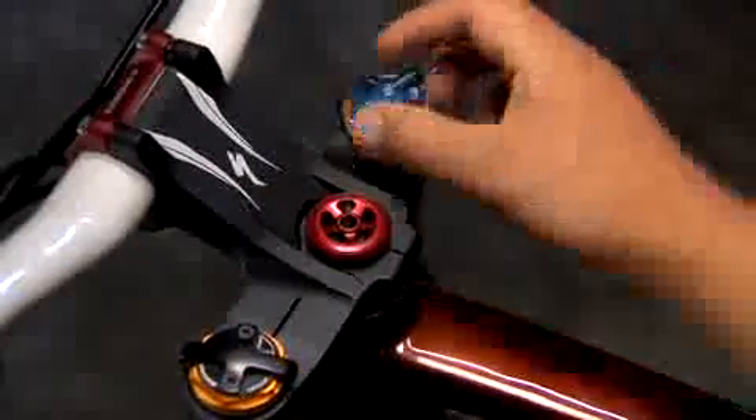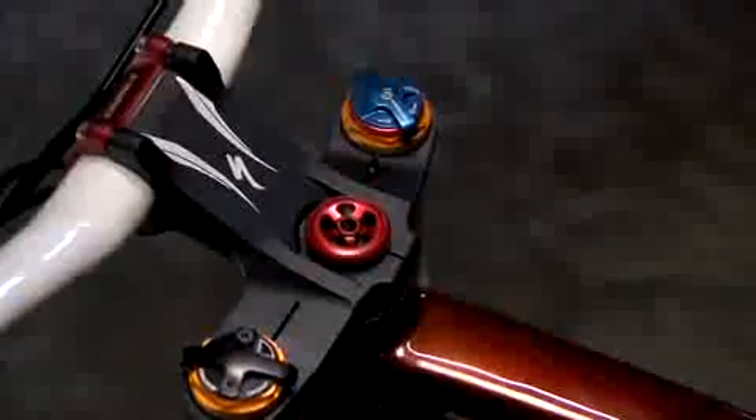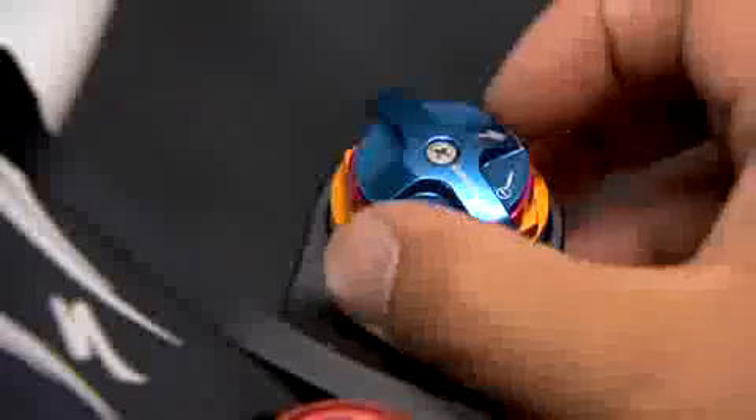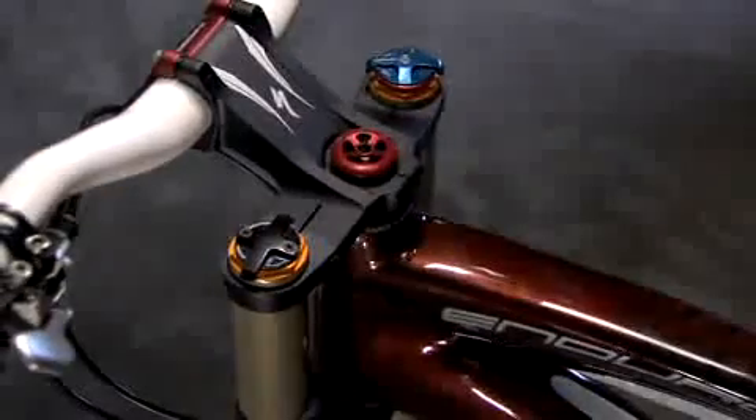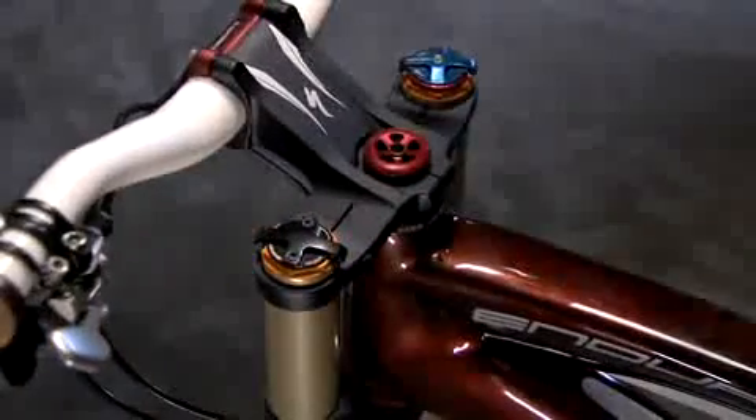Moving to the front fork, turn the blue compression lever located on the top right fork leg entirely counter-clockwise to the full soft setting. Additionally, for the Specialized E-150 fork, turn the black travel adjust lever entirely counter-clockwise to the fully extended travel position.